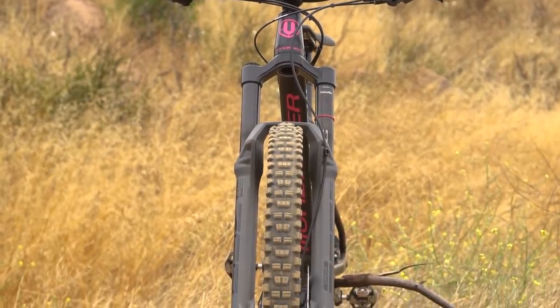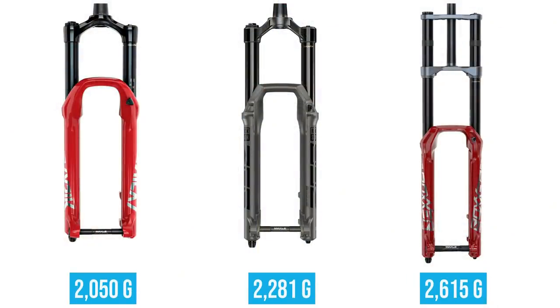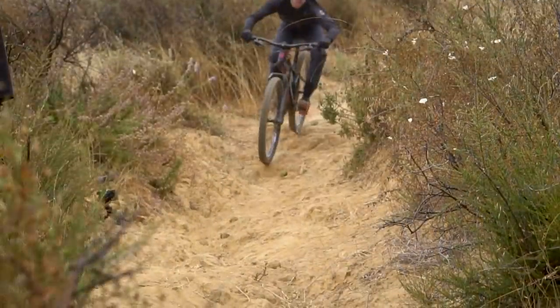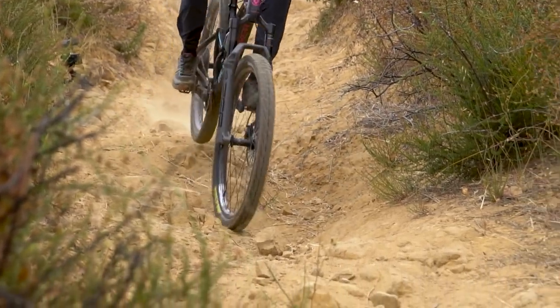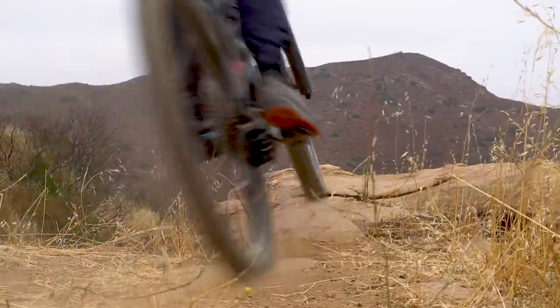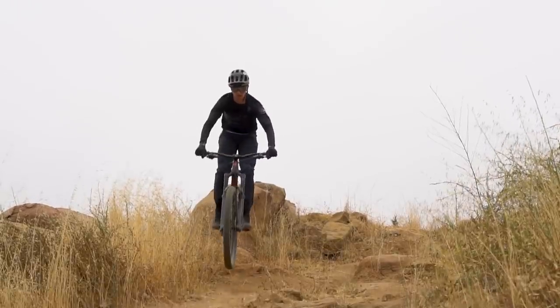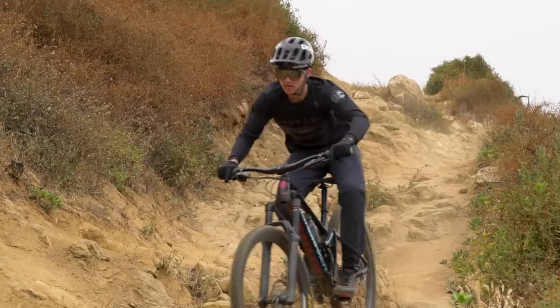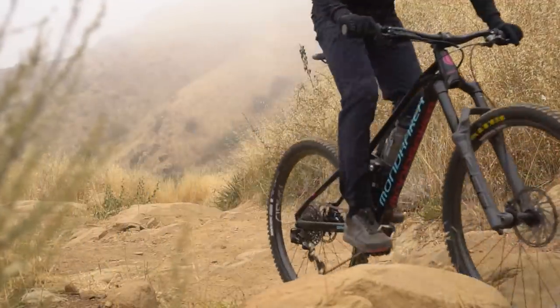I'm calling this super enduro. The Zeb is about a half pound heavier than a Lyric — roughly 2,281 grams — but it is a lot stiffer, longer travel, and has a totally different air spring. It feels different, it feels rigid, it feels fast, very precise. When you ride this thing you feel in control — consistent and stable, I think is the biggest thing. When you hit a large G-out, it just monster trucks over G-outs and huge rock hits, feels really stable like a downhill bike, but it's single crown and you can actually pedal it up a hill.